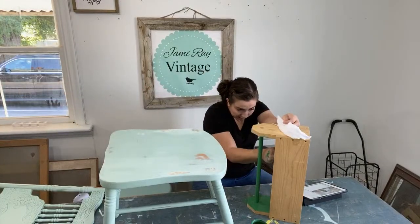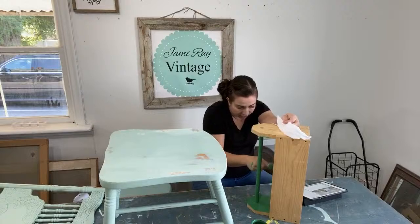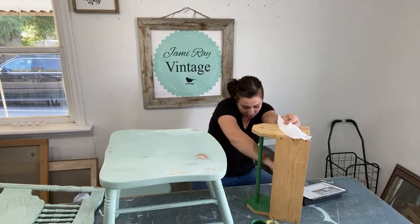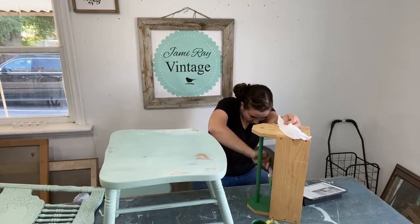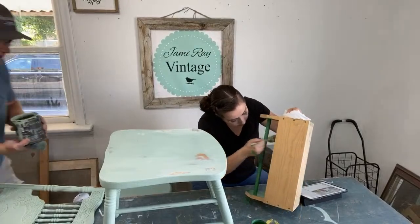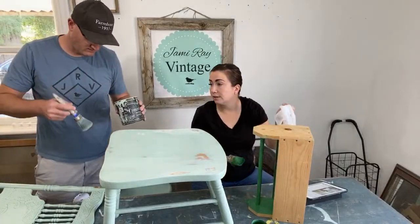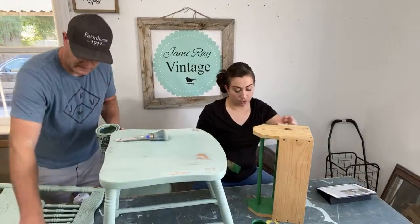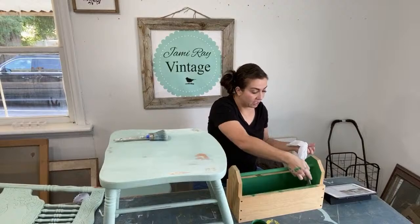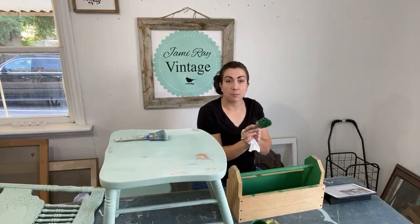I might just repaint the whole top so we don't have any variation in tone. Oh, this Apothecary has been watered down for spraying — don't use that. We've got 1,600 pounds of paint delivered this week, so we have a lot of paint.